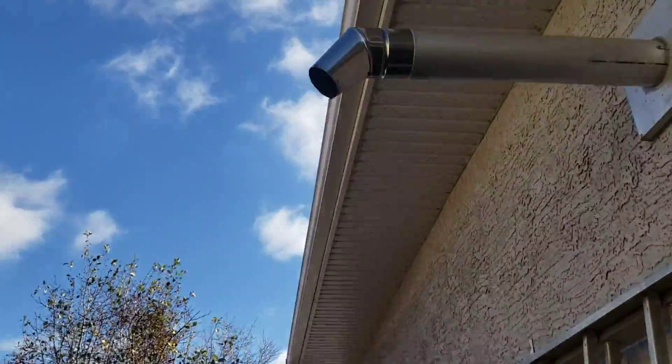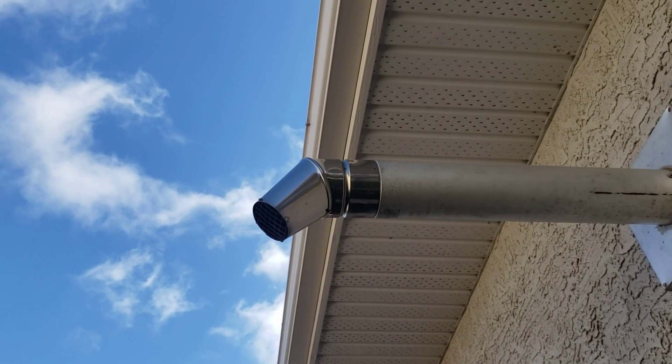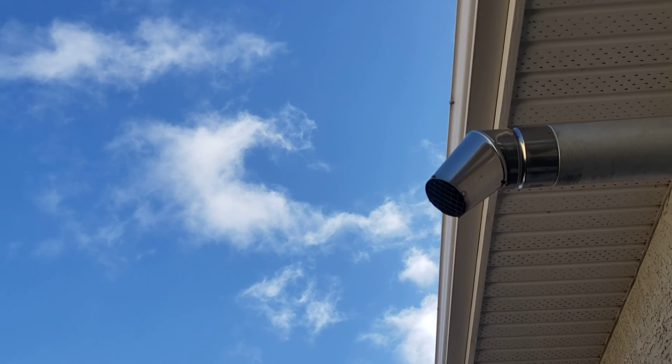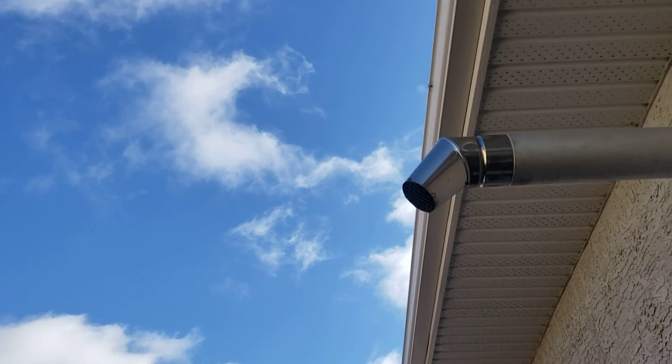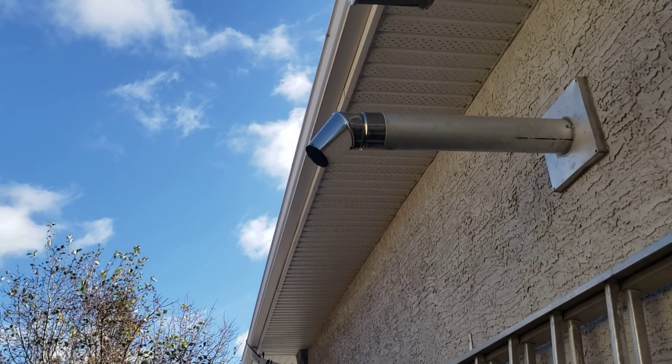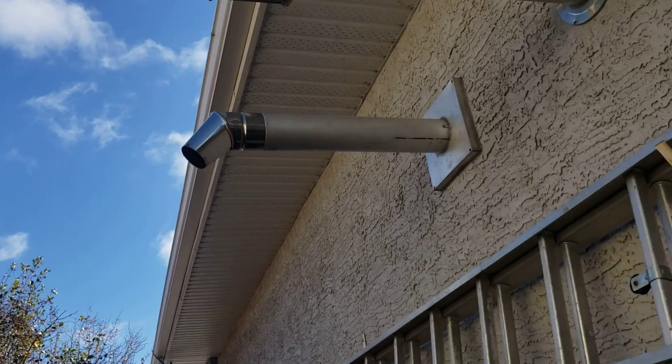There it is — burning hot on like zero oil. I'll actually take you outside and show you. There it is — no smoke. Little howl coming from that.